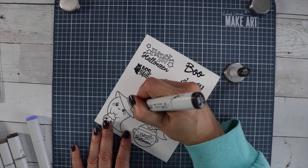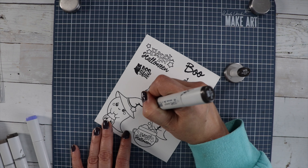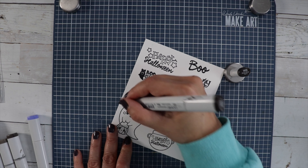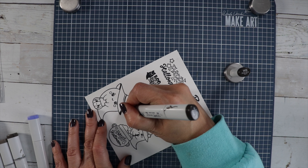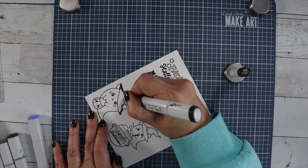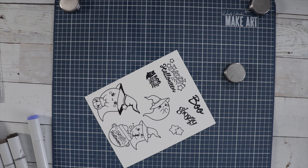I used Memento Tuxedo Black ink to stamp up all my images. It's a Copic-friendly ink, so if you're using alcohol markers or Copics, it's a great ink for that. I'm going to use my warm grays to color up this witch hat. I'm starting with my darkest, which is W9, doing little flicks towards the center to emphasize those little creases.